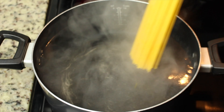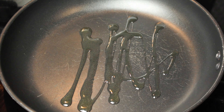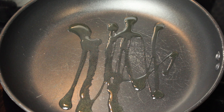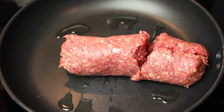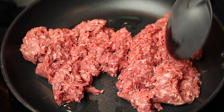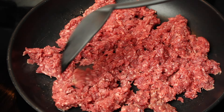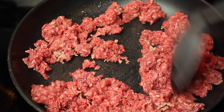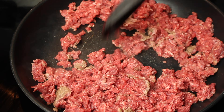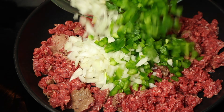Boil spaghetti noodles according to the directions on your package. In the skillet, add a tablespoon of olive oil. Add ground beef and break it down. Add diced onions and green bell peppers.